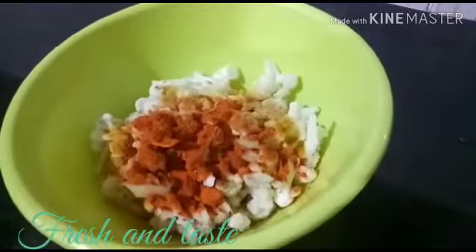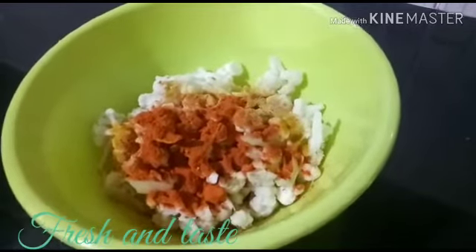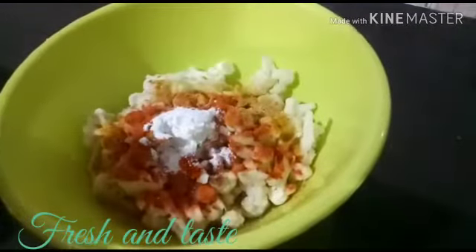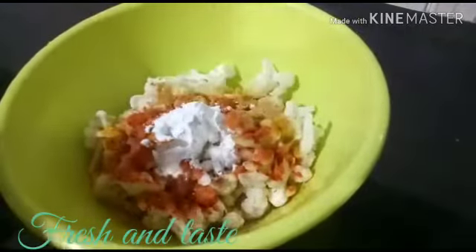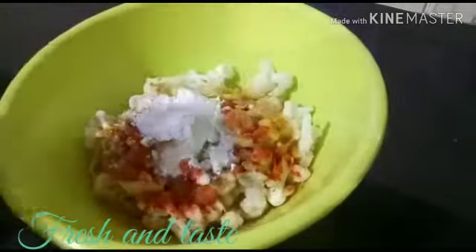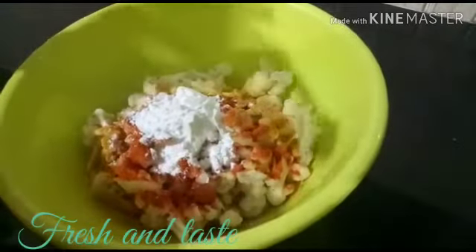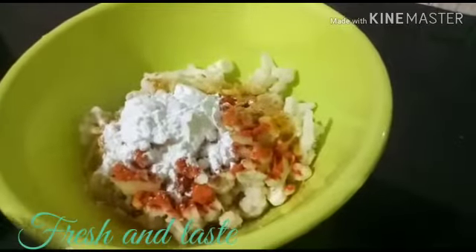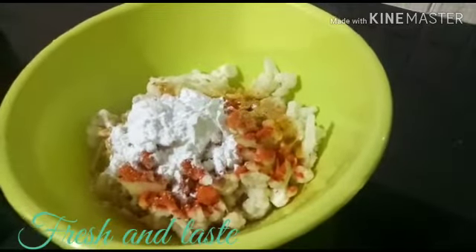I am going to put a towel on the side. This is a vegetable oil.